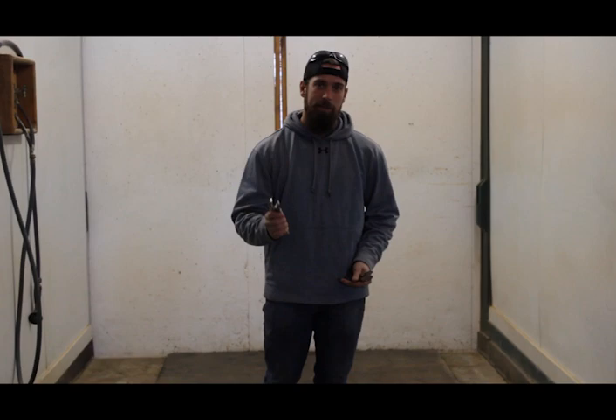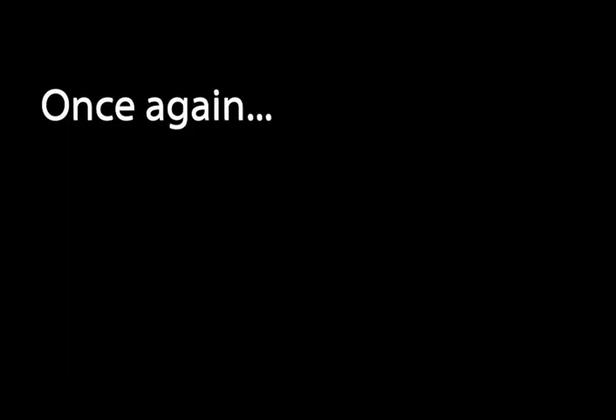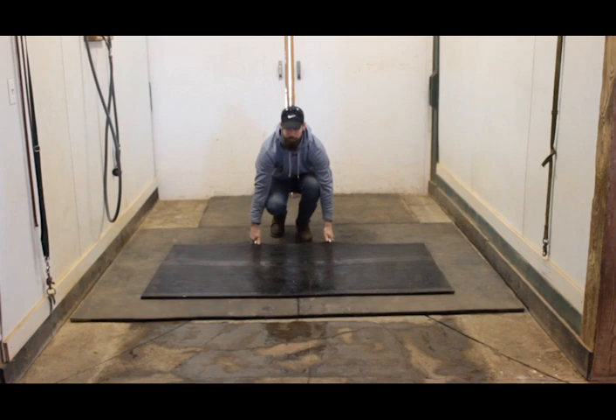Let me show you here — just adjust as needed. If it's not tight enough, they lock into place, and then you can move them however you need to. You can see it's locked into place there, and then we'll move it to wherever we need to, clean under it, and that's it.